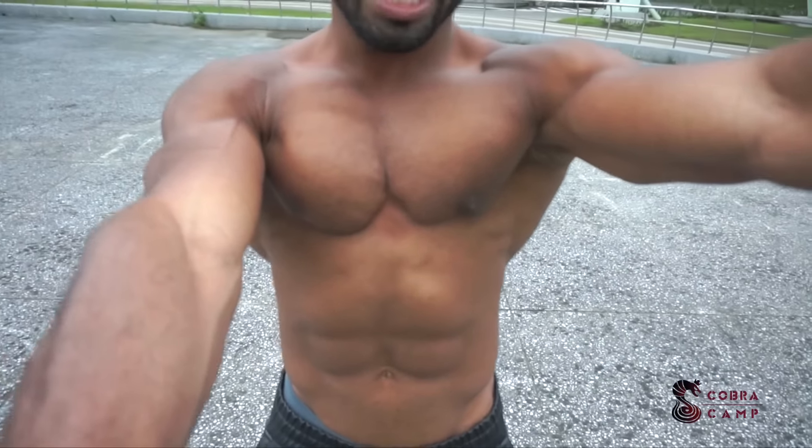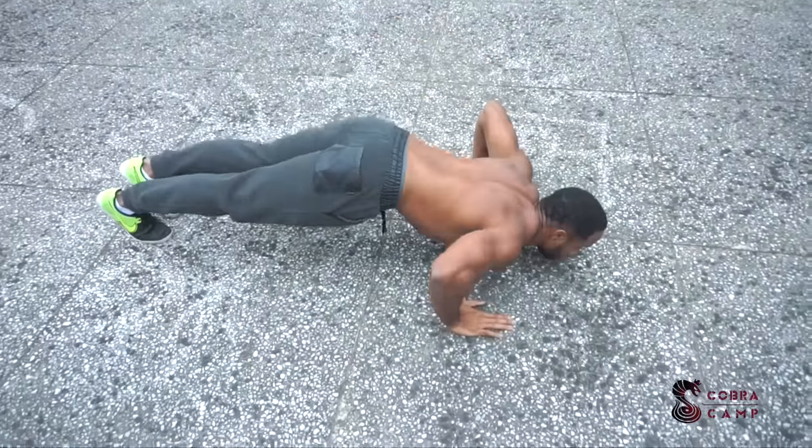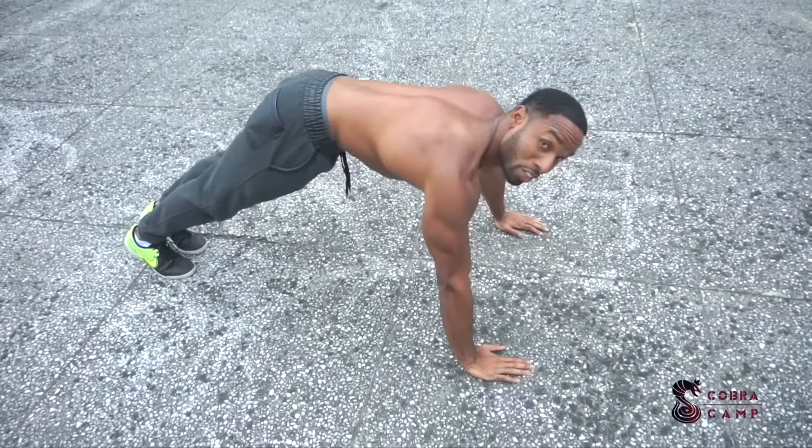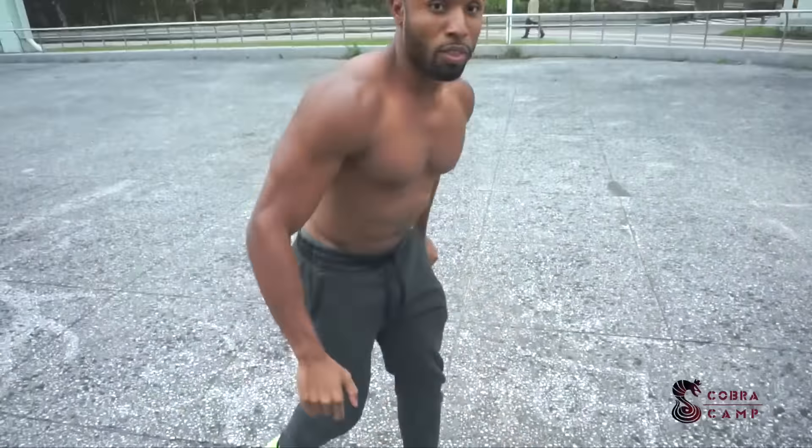Look at this position — I'm trying to use my chest. Look how much chest engagement I'm getting from this versus tucking them in. That's a huge difference. This T-position does not allow you to engage your chest muscle; it's not the right position to use your chest. Tucked in, however, you get a lot more chest engagement. So mistake number one: your elbows should be tucked in — you should not be doing push-ups in a T-form.